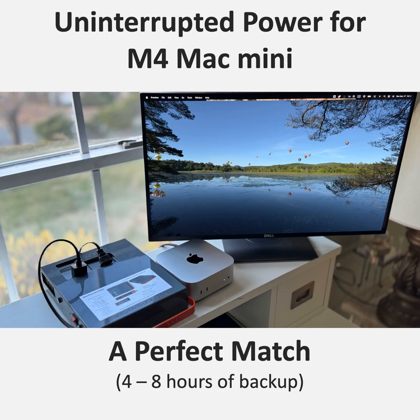The Mac Mini has always been popular in business and institutional settings because of its compact size and reliability — and now with the M4, its sheer power. It's a great option for digital signage, kiosk systems, even light server duty. When you add the reliability of a UPS like the Power Station 200, it becomes even more appealing for those mission-critical applications. The Mac Mini M4 and the Power Station 200 complement each other perfectly.